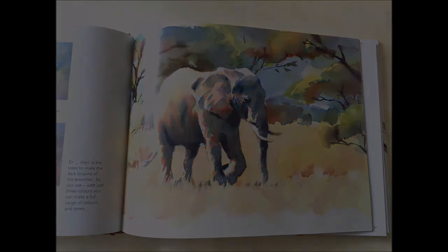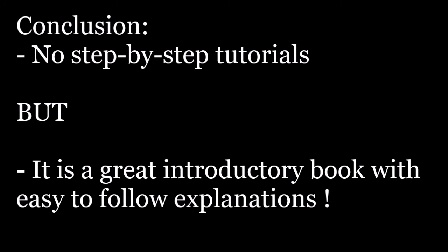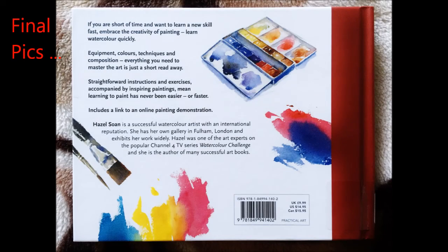So the biggest issue with this book for me is that there are no step-by-step tutorials. However, I think it meets its purpose very well in that it's a basics book intended to introduce you to the world of watercolor painting, and it has done that incredibly well.